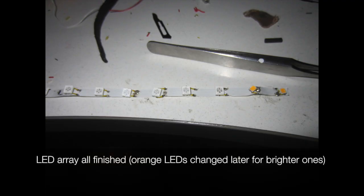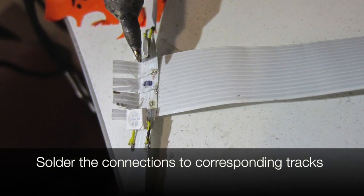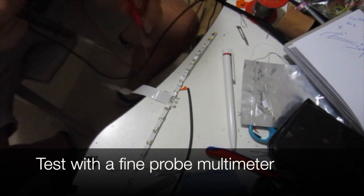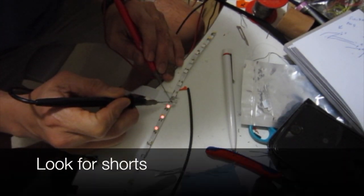The lead array is all finished. We make a T-piece so the signals can come from the board, and solder the connections to the corresponding tracks. We test with a fine probe multimeter and look for shorts. The main strip only has four tracks, but three are cut in the middle to make seven tracks.